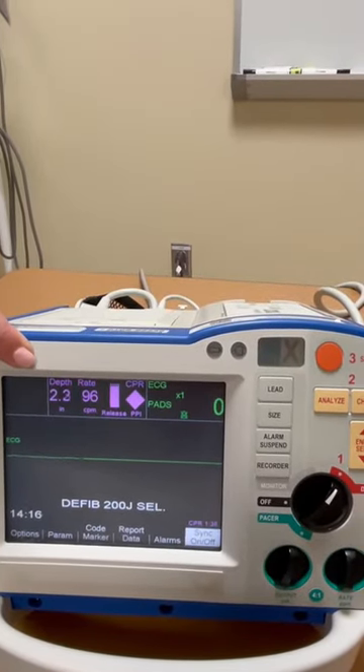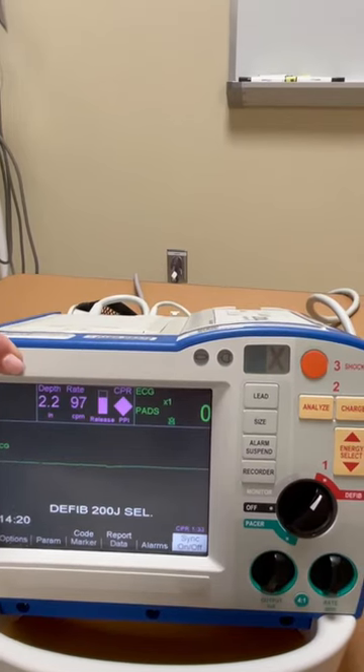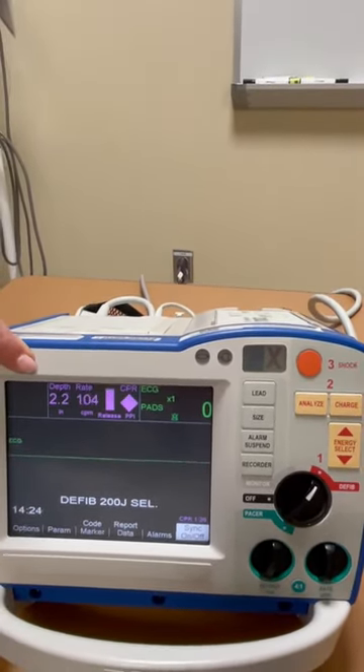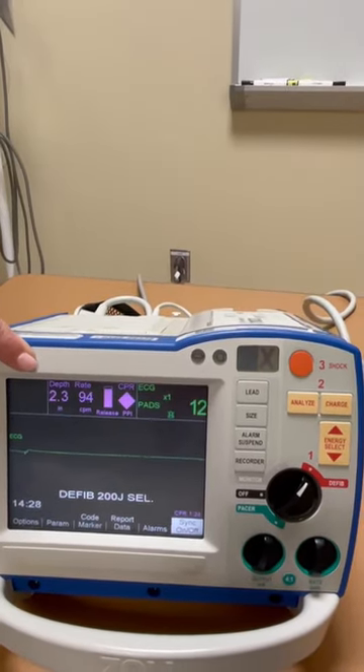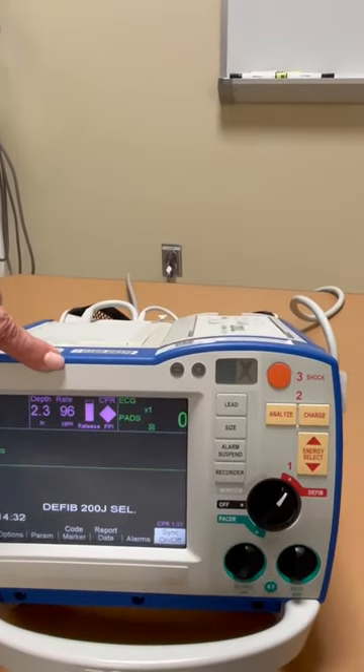Notice once Carly increases her depth, she gets a verbal reward from the monitor that tells her that her compressions are deep enough. The depth of your compression should be anywhere from 2 to 2.5 inches, and your rate should be 100 to 120.